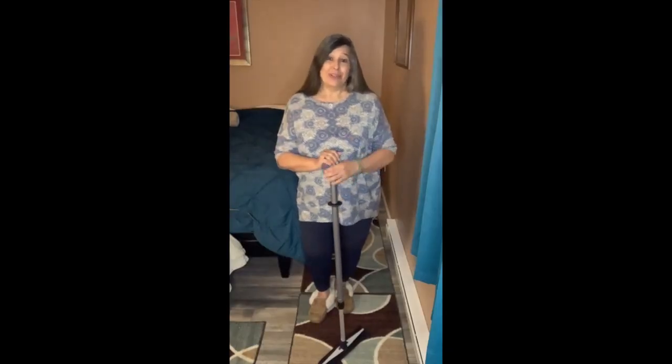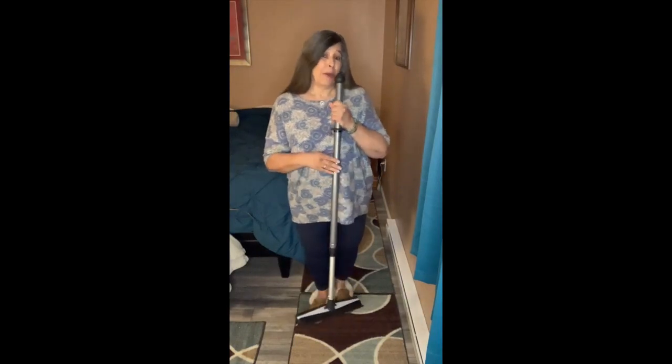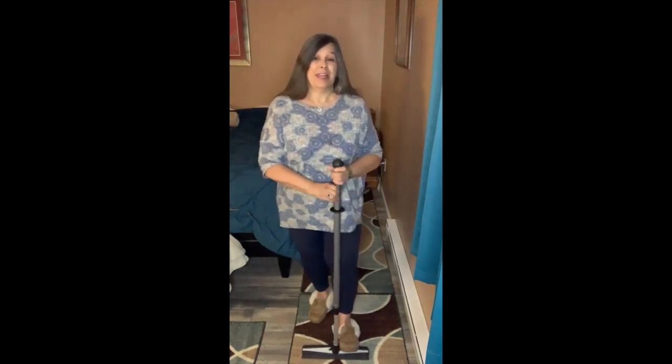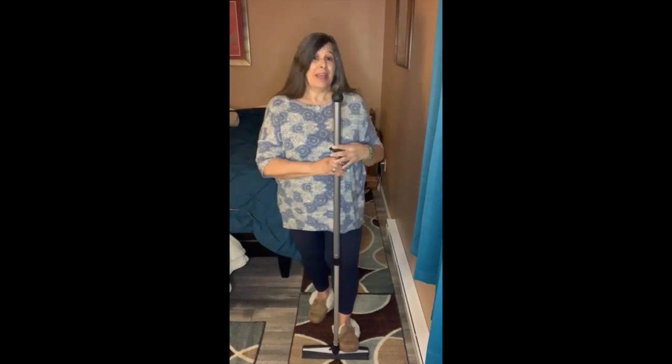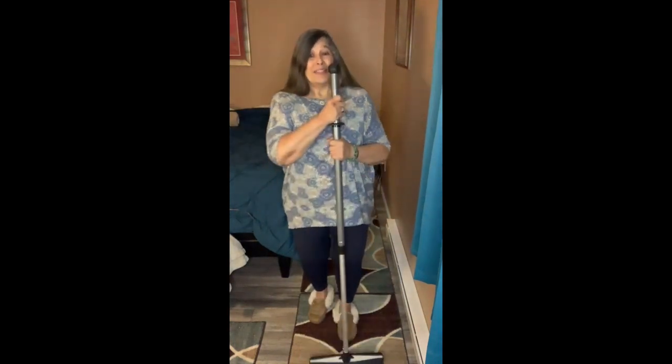Okay, so to start using our broom, we want to do the same thing we would with our mop if you have the mop system. You're going to put it on the ground, on your floor, and you're going to lift it — righty-tighty — and move it between your chin and your nose level. Why do we do that? Ergonomically correct. It helps save back injuries. So that's the height you want to use it. Adjustable for any height that way.